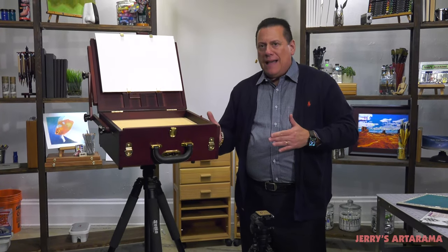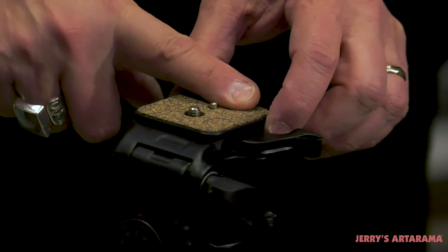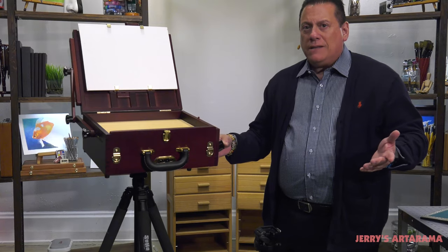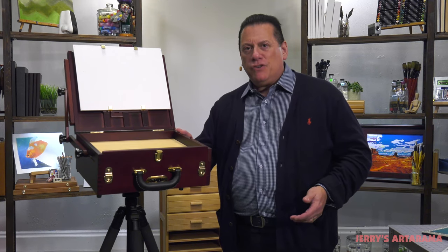And when you're all finished and you want to disconnect the box from the tripod, this piece here that you see is connected to the box. All you do is turn this latch and the box will come off the tripod. So I hope this video helps you understand how easy it is to mount the Peshad box onto the tripod and makes your painting experience that much easier.